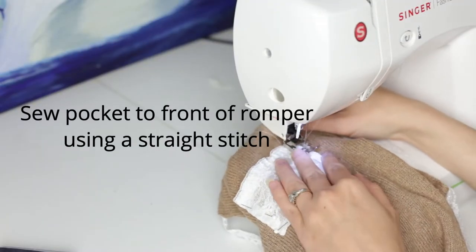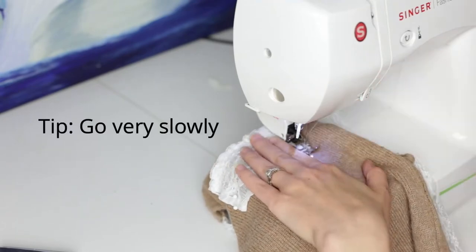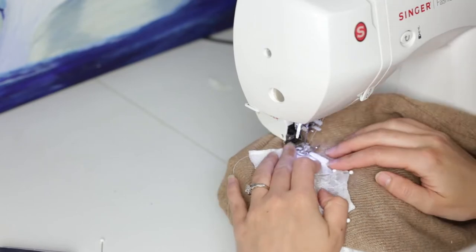Sew the pocket to the front of the romper using a straight stitch. Make sure to go very slowly, adjusting the pocket as you go. You can also just hand sew it on if you find that easier.